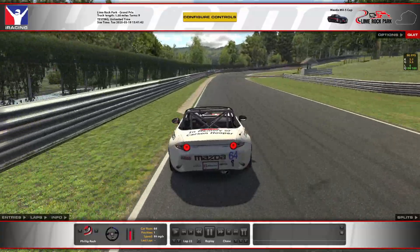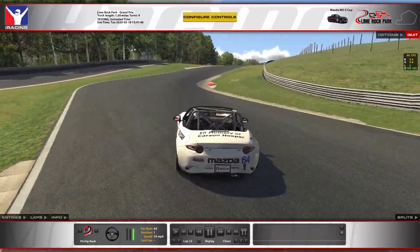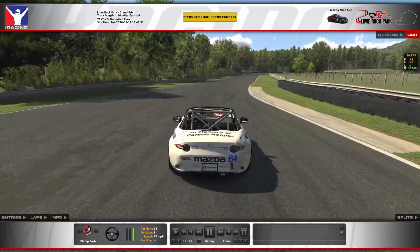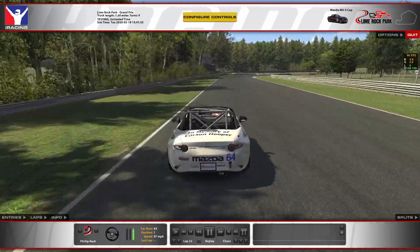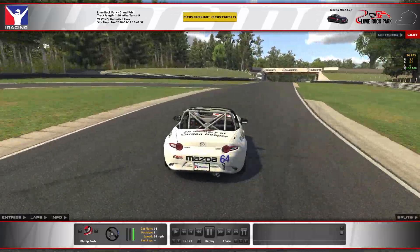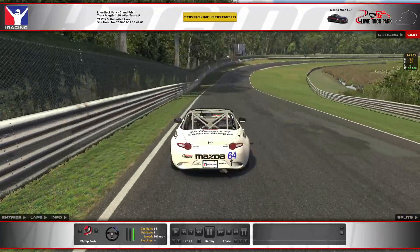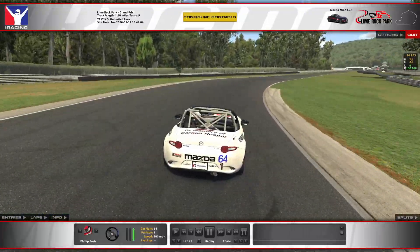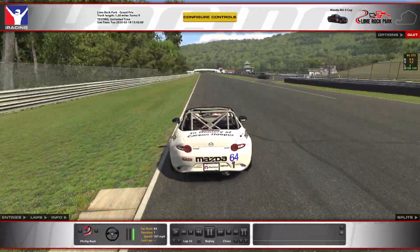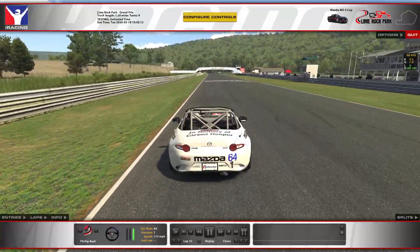Coming through the chicane, if you take way too much curb you've got your tires off the ground — you're not able to put the power down and that actually slows you down a good bit because you're losing time through this section, which is mostly on throttle. You could be down maybe half a second or so. Then if you enter too late on this final corner you'll run wide into the grass again, so it's really important to link up with that curb on the inside of that last turn.